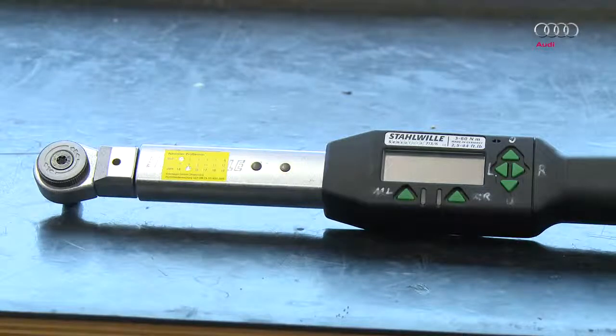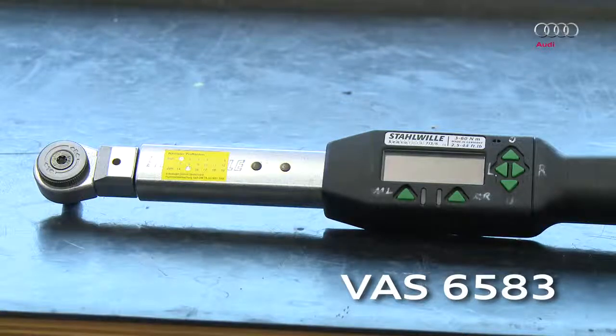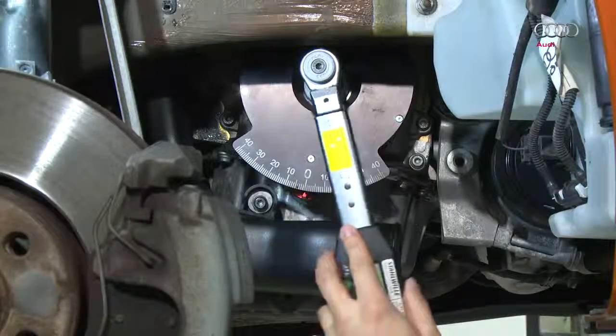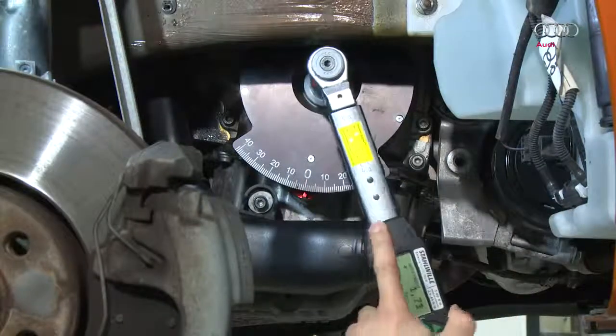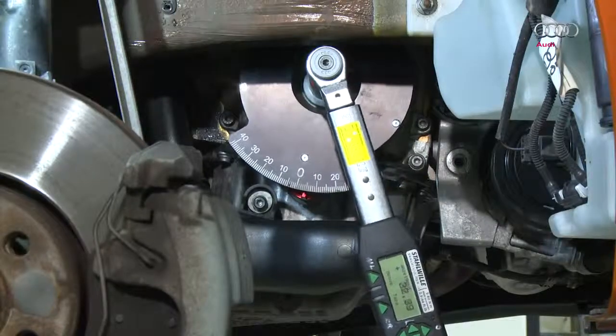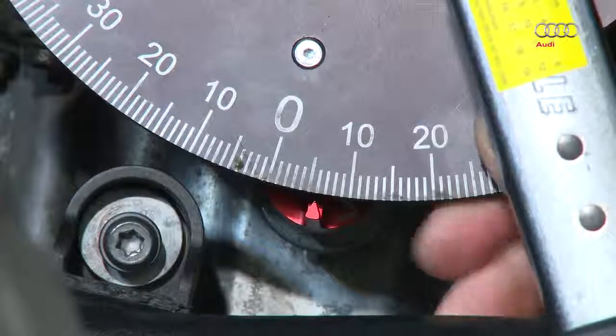Set the electronic torque wrench VAS6583 to continuous display and attach it to the crankshaft with a 21 spline nut. Turn it clockwise to the right and stop at 40 Nm. Set the scale to zero.